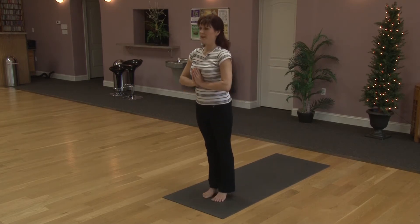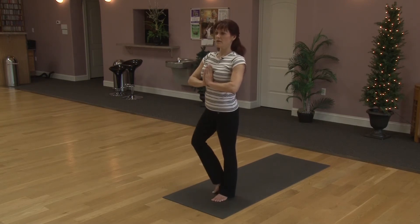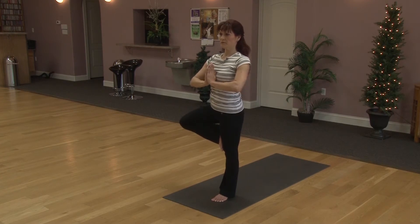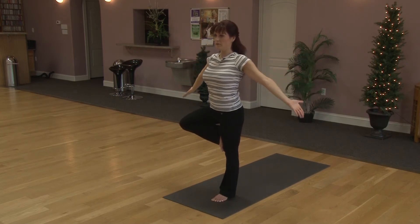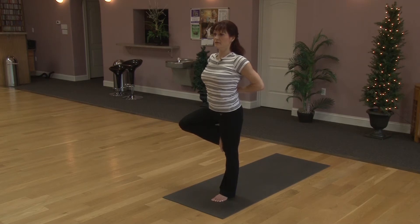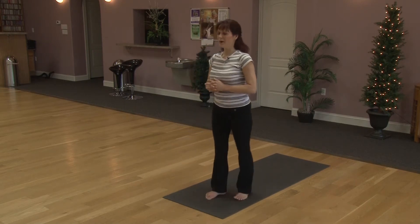Let's lift the toes up and down. Heels up and down. Left leg out to the side, chest is lifted. The heel comes above the ankle, to the calf, or all the way up. Keeping chest lifted. Breathe. Maybe the arms go up and overhead. Option to open or lower. Maybe reverse namaste. Bring the arms back to heart center. Release the leg out to the side, shaking out the right. Very nicely done.